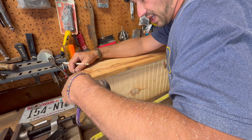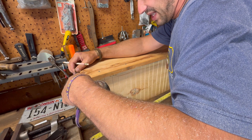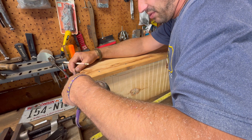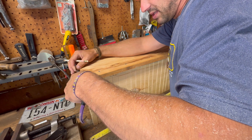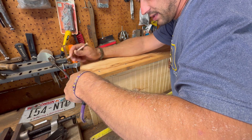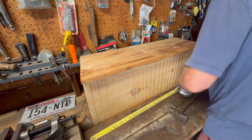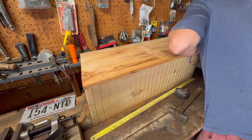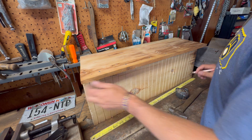This board ended up an inch and three-quarters from the outside edge, so what I'll do is add in one more inch, make a mark right there and make a mark down here — and that's where our next board's got to be.